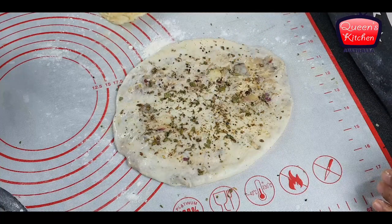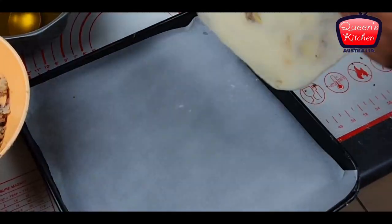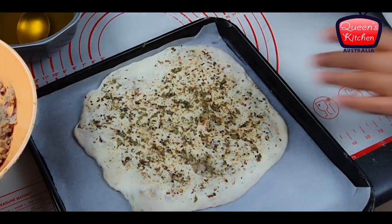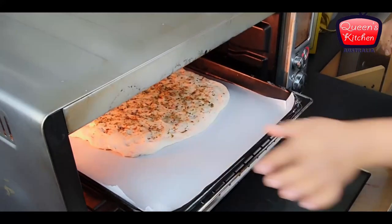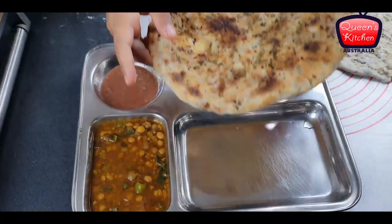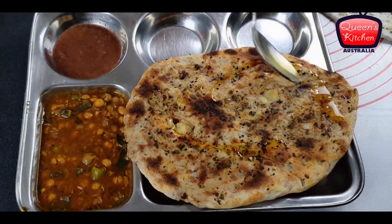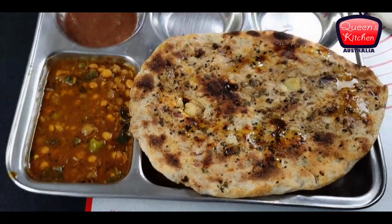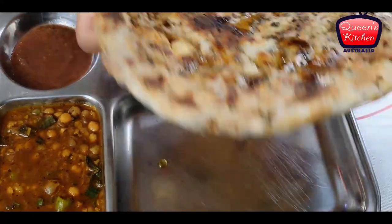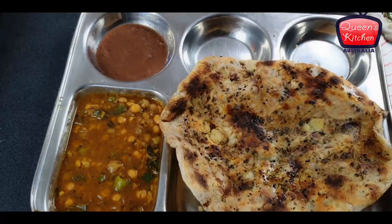Finally, I'm adding some kalonji or nigella seeds — they give a nice flavor to naan breads and kulchas. My oven is preheated to 200 degrees and I'll roast and grill it from the top at the same time. After 10 to 15 minutes, here we go — our kulcha is ready! It's very crispy. You can also use normal butter on top. Listen to that crackly sound — that's how crispy it's meant to be, and it tastes absolutely divine.